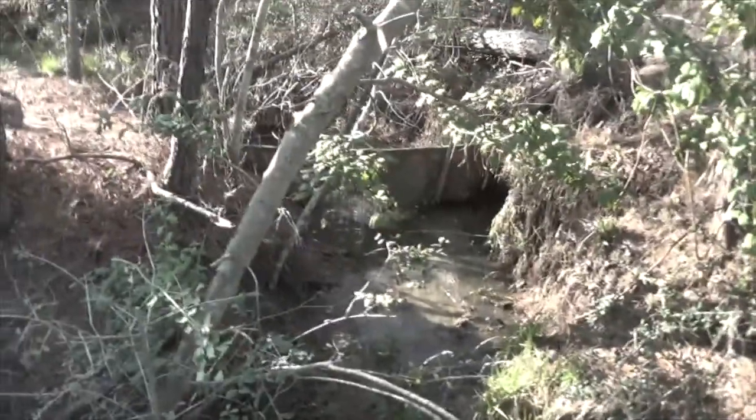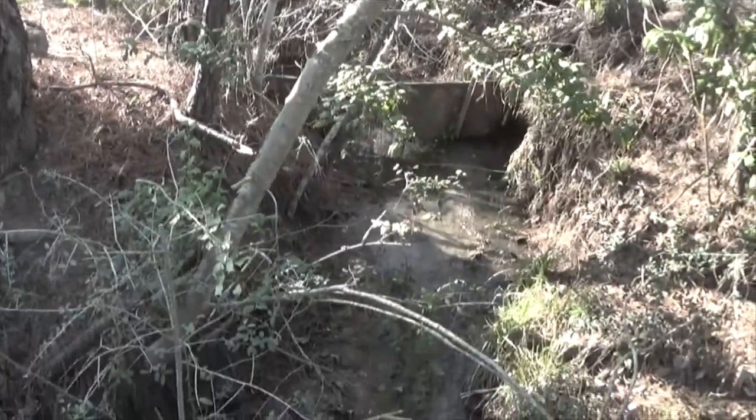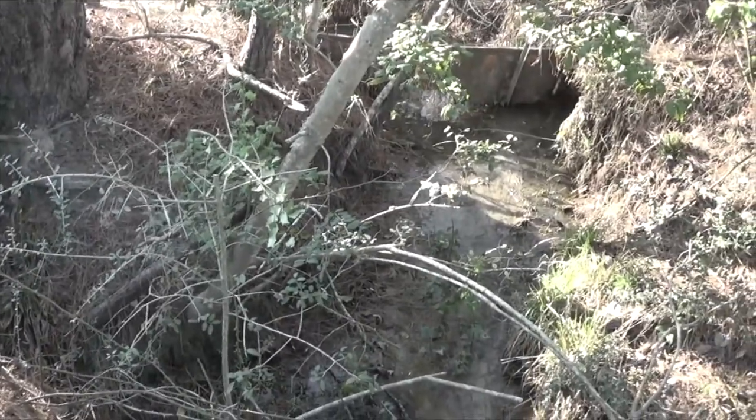Dysfunctional Vet. This is the actual location where the dam is going to be created for the ram pump.